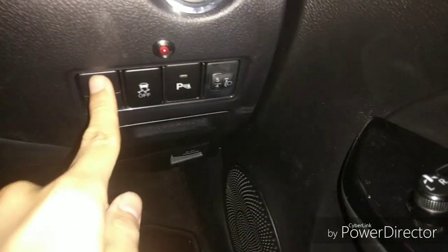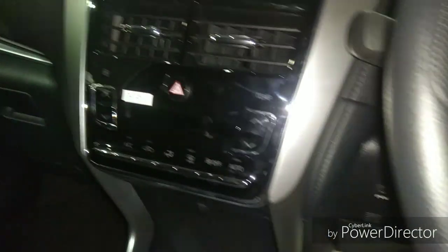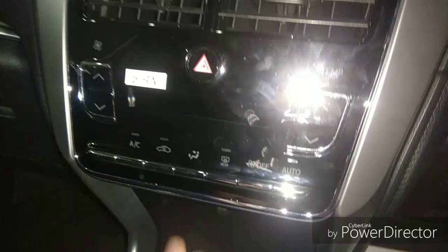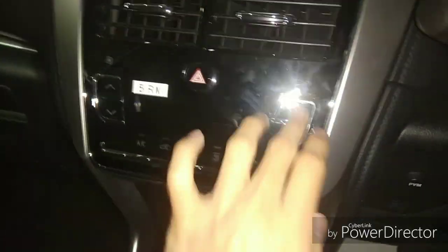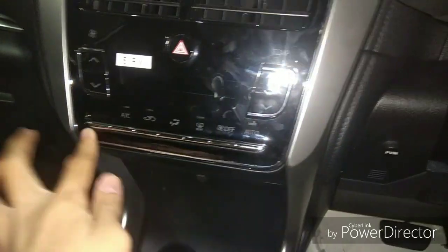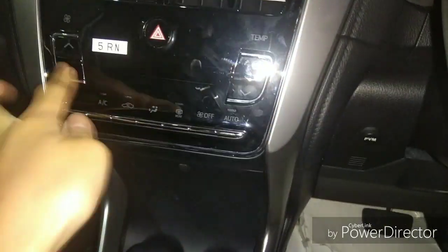The build quality is an improvement from the previous generations. You also get two drive modes: eco mode and sports mode. At the dashboard you get a two-DIN touchscreen and digital aircon controls with buttons, some piano black finishing. The button quality is alright.